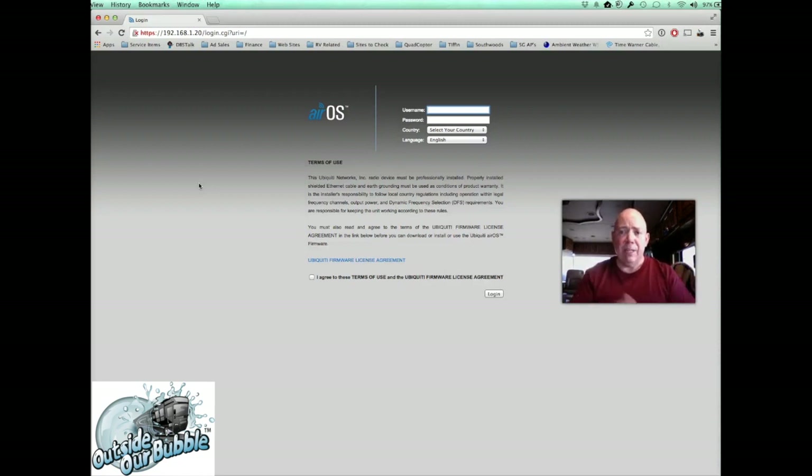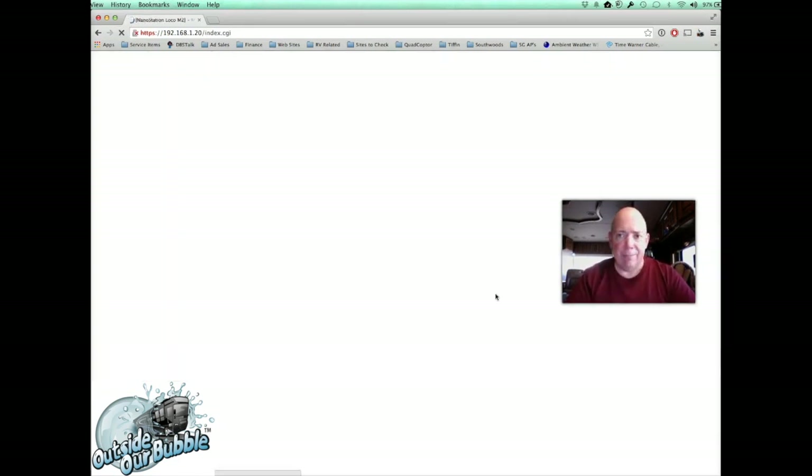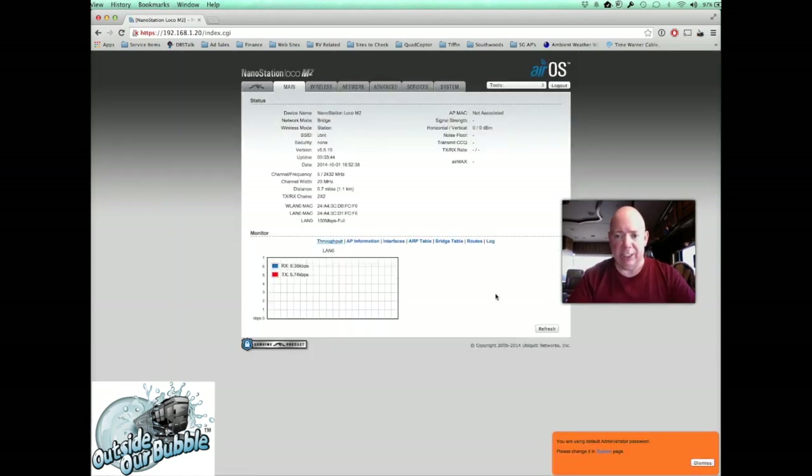Once you get to the login page, the default username and password for every Ubiquiti product is UBNT. So username: UBNT, password: UBNT. Select your country, check the box to agree to the terms of service, and click Login. You're now logging into the radio's interface, where we'll make our configuration changes.